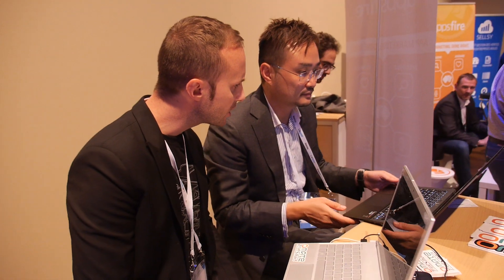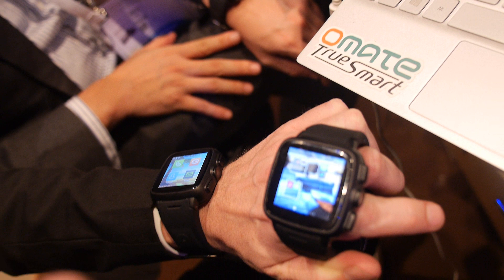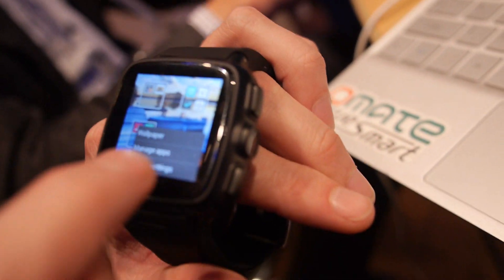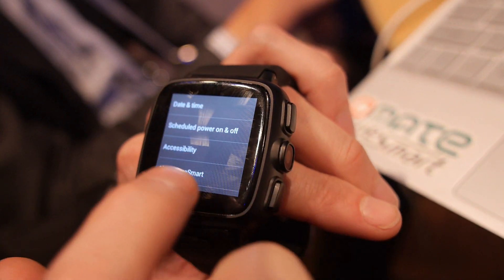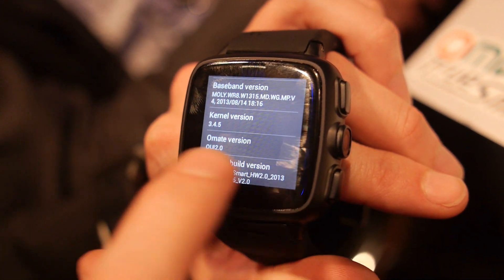The average backer price was about $200 to $250. We started shipping to developers a couple of weeks ago. It's MediaTek-based — the MT6572 dual-core Cortex A7 processor. In the settings you can see it's running Android 4.2.2 with our own OUI 2.0.